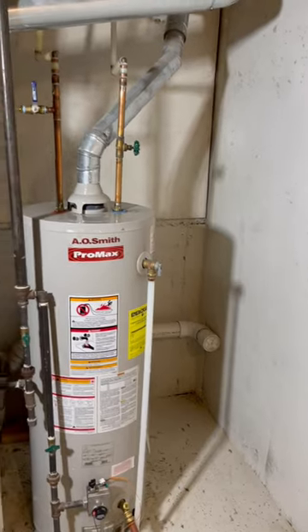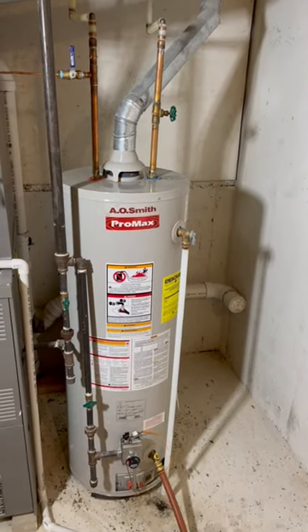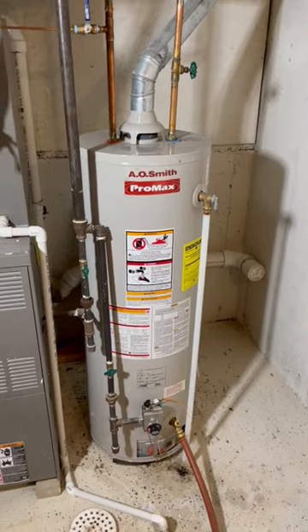We're showing the PRV here. The PRV was 17 years old — it's from when the house was built and had been cranked in completely. When they're cranked in that far, they're usually not offering any protection.